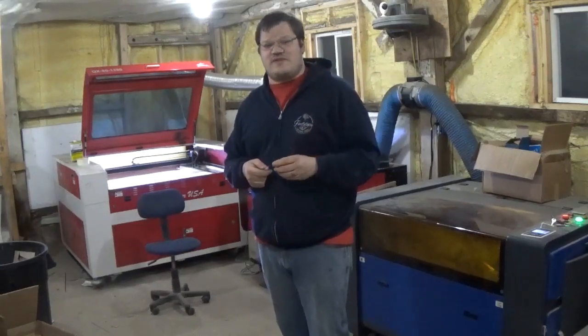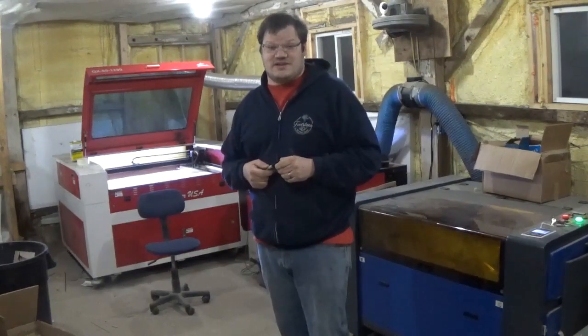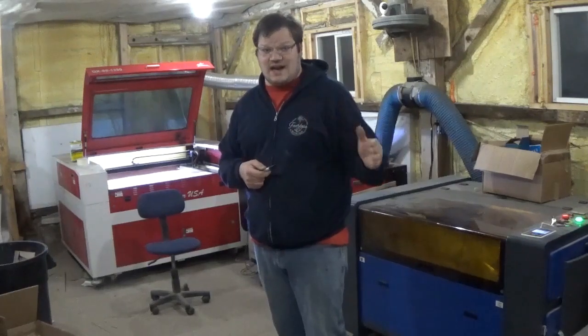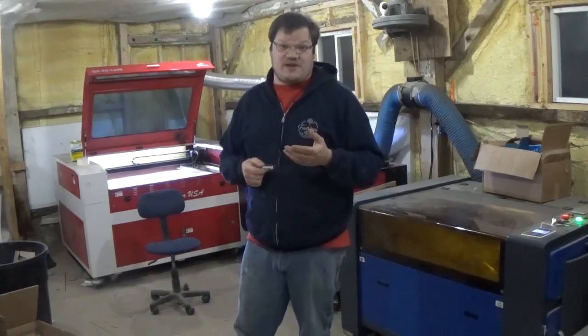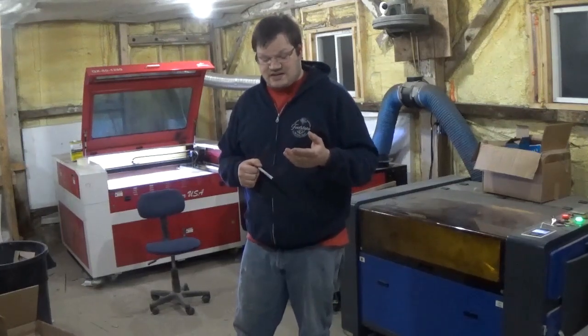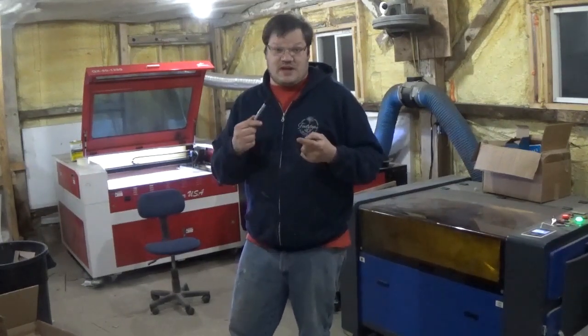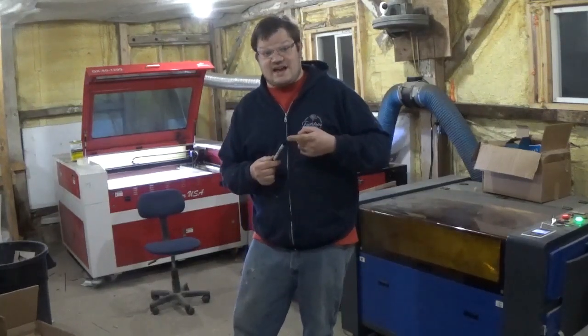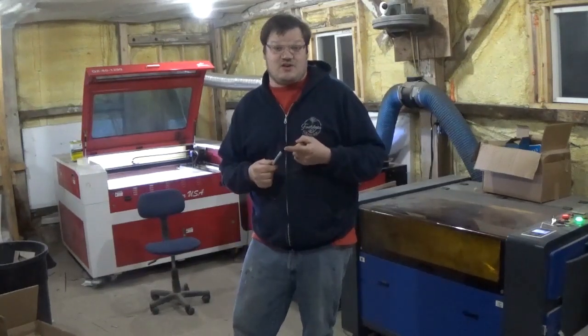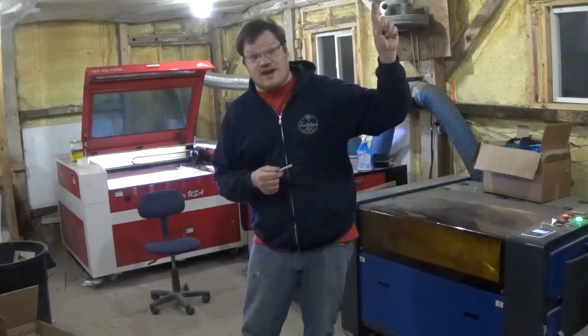I'm going to make a very short video today on why my laser is cutting better on one side than it is on the other. It could actually be one of three things. The first one is going to be your mirror or lenses could be dirty — please check that. I actually have a tutorial on how to properly clean your mirrors and lenses. You can see that tutorial right here on your screen.